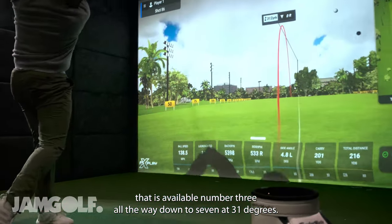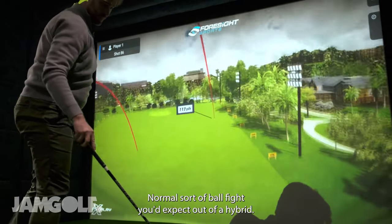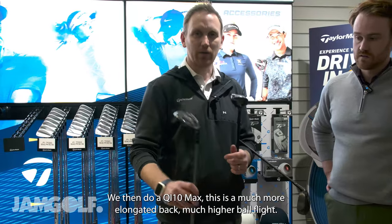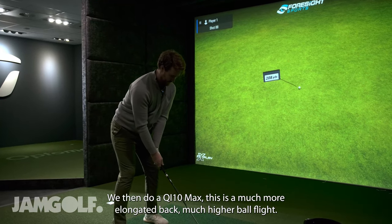We then have the QI10, which is our traditional head. It's available number three all the way down to a seven at 31 degrees, giving you the normal sort of ball flight you'd expect out of a hybrid.